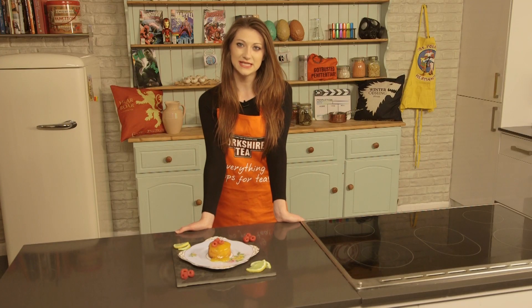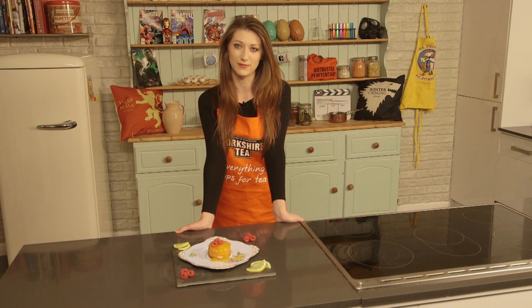Alright, welcome to episode 2 of TV Dinners on How to Kitchen. Now seeing as Game of Thrones is literally the only thing anyone is talking about recently and the season finale is rapidly approaching in a couple of days, I'll be showing you how to make Sansa Stark's favourite lemon cakes.